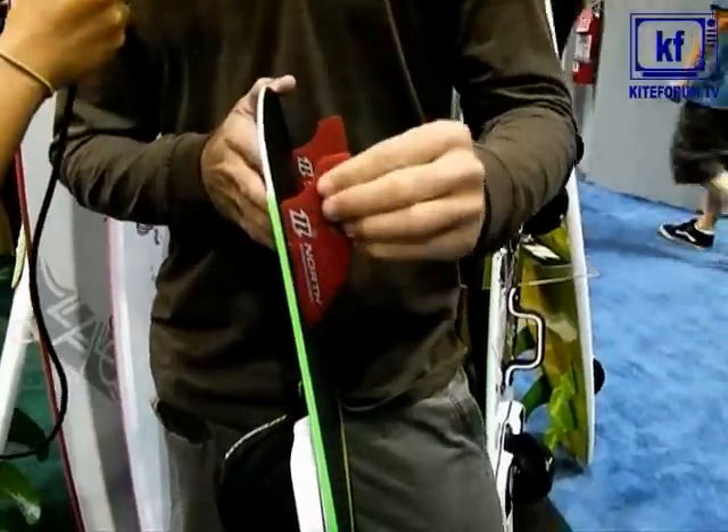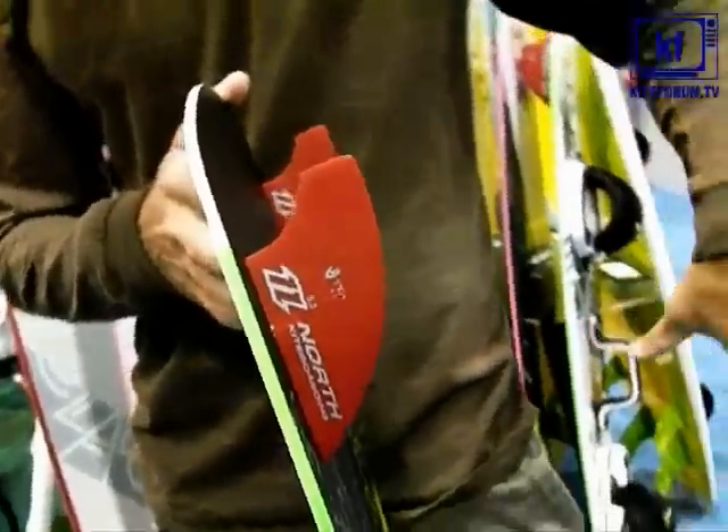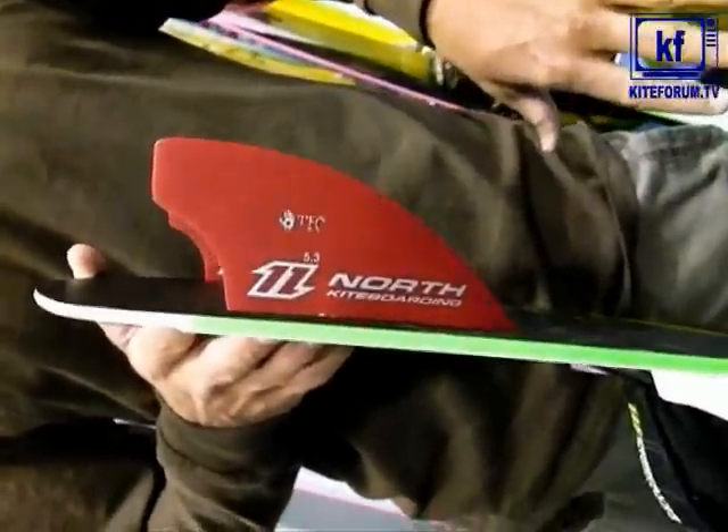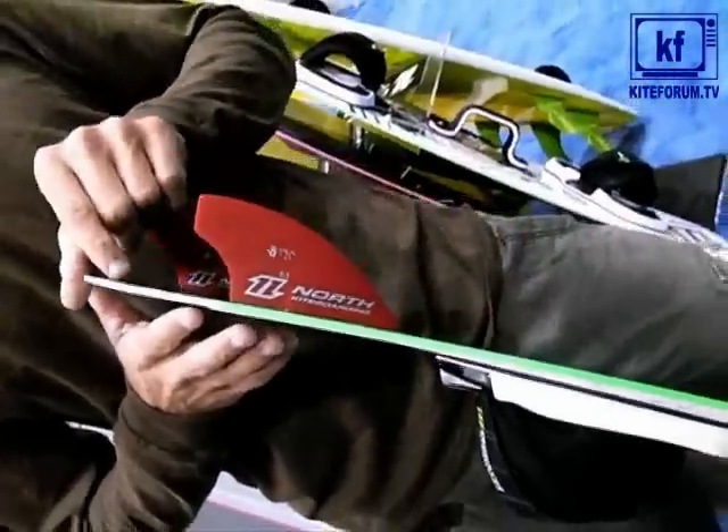The fins here are swept back, so it gives you a little bit of extra grip, which makes it really good for carving. It holds really well through a turn, and it's also really easy to load up for a jump because you have a lot of fins to push off of.